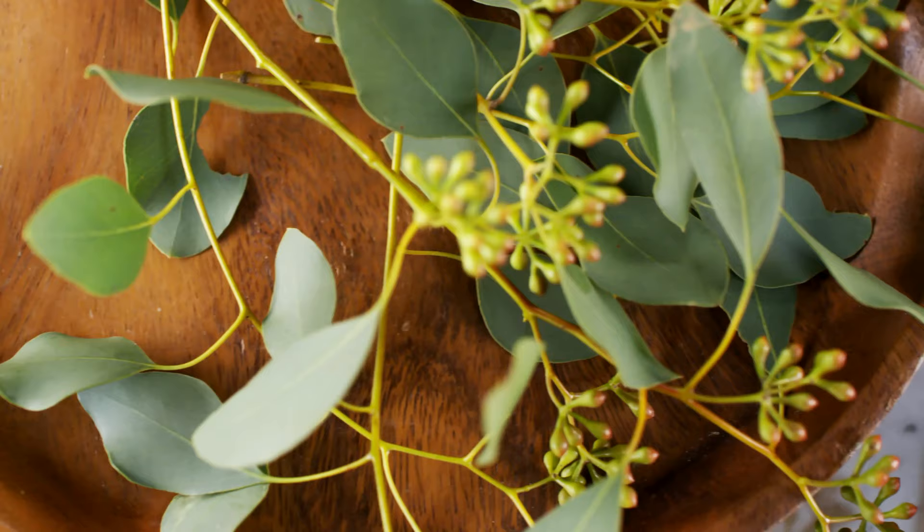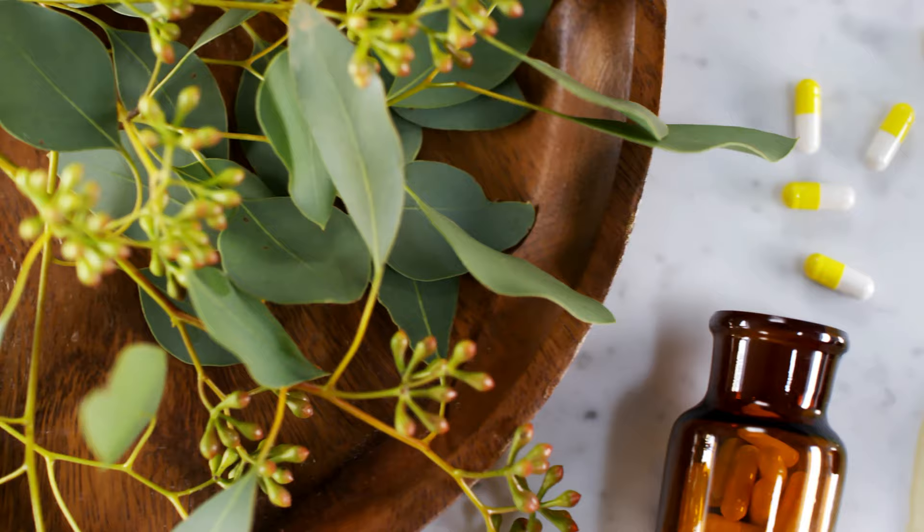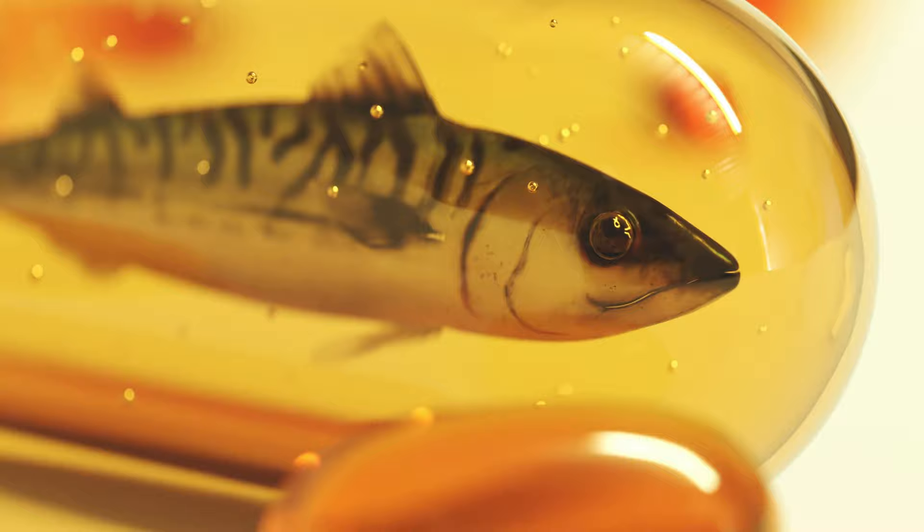To increase ceruloplasmin production naturally, he advises you to stop taking synthetic vitamin C supplements, because the ascorbic acid in them has been shown to lower ceruloplasmin levels in scientific studies — essentially by unbinding copper from the ceruloplasmin molecule. Instead, he recommends whole food vitamin C supplements, such as from acerola berries or camu camu. Just make sure to find a quality one, as whole food vitamin C supplements can be high in pesticides since the ascorbic acid has not been isolated.